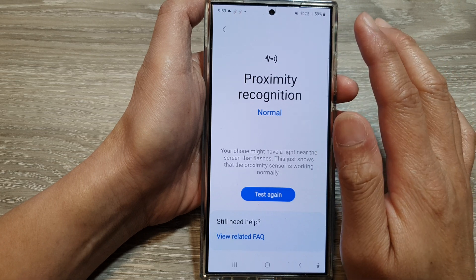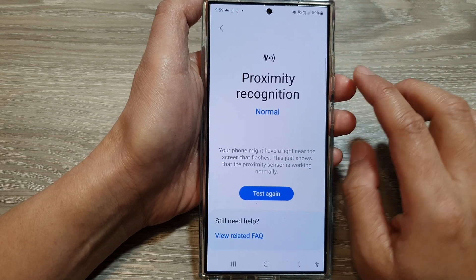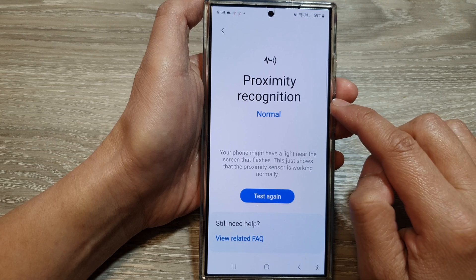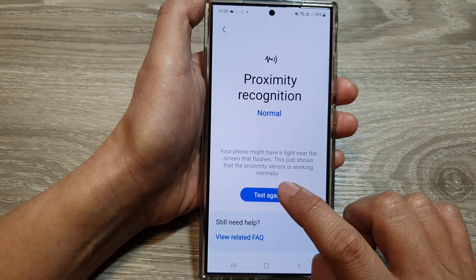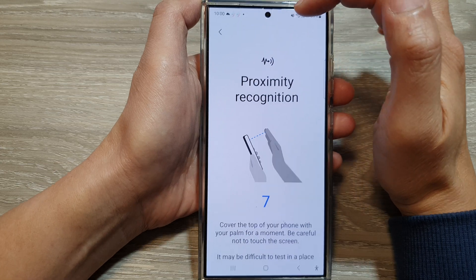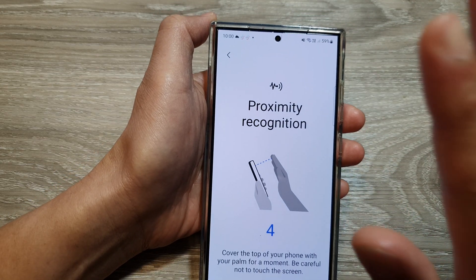Once you press on Proximity Recognition, the phone will ask you to perform a number of actions to test the sensor. If you have already passed this test in the past, you may need to just tap on the 'Test Again' button. The proximity sensor is at the top, right next to the camera.